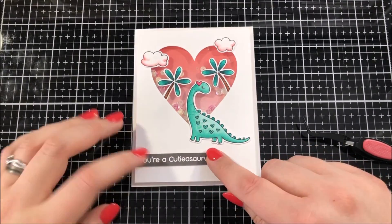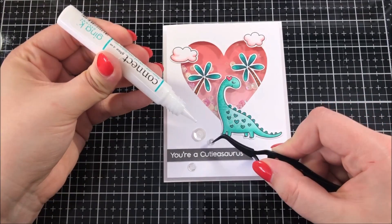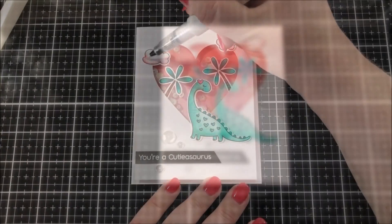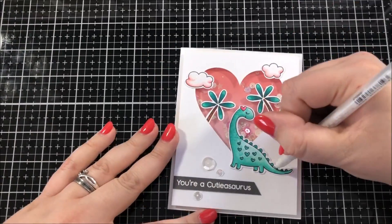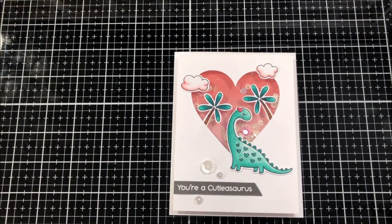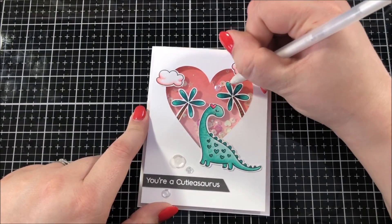For the finishing touches on this card, I first added a few sequins from Simon Says Stamp's Girls Best Friend sequin mix. Next I went over both of the clouds using my Wink of Stella glitter brush. I used a white gel pen to add some highlights and details to the trees and the dinosaur, and I also took a Copic marker and I added some blush to the cheek on the dinosaur.